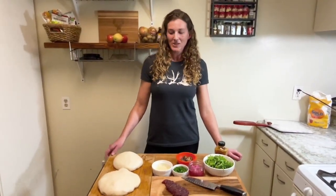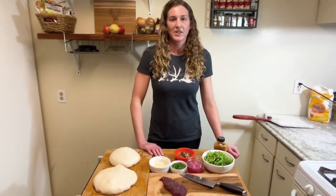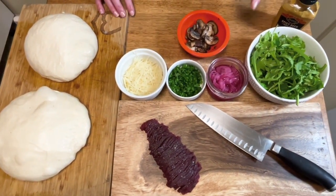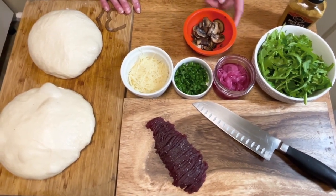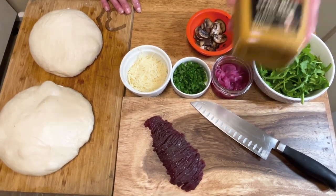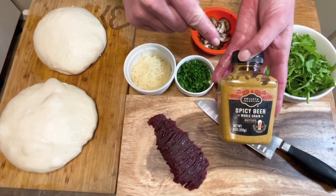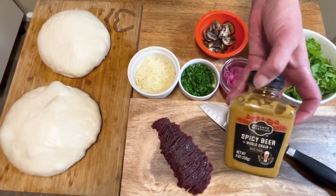It's been 24 hours and I just pulled the dough out of the refrigerator. For our pizza ingredients I've got arugula tossed with olive oil and a little bit of lemon juice, pickled red onions, homegrown green onions, parmesan, sautéed cremini mushrooms, elk New York strip steak, and most importantly spicy beer whole grain mustard. I know it sounds really weird to put mustard on pizza, but trust me this stuff is awesome and you're gonna love it. Now we're gonna get to forming the pizza.